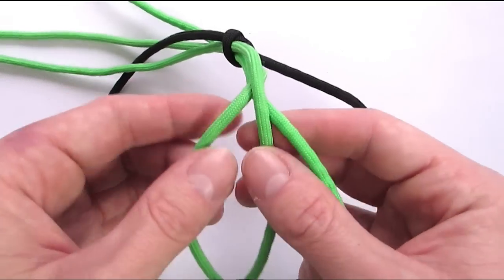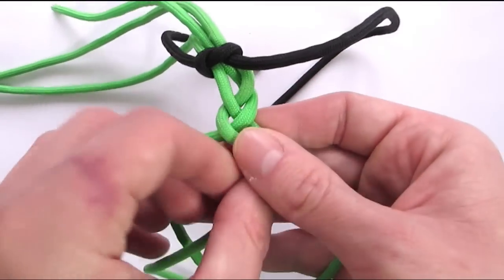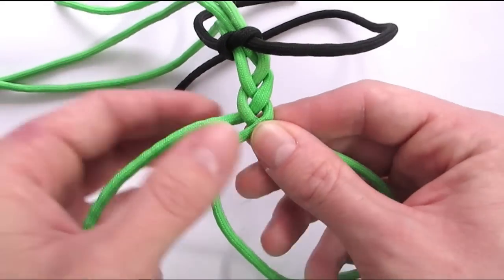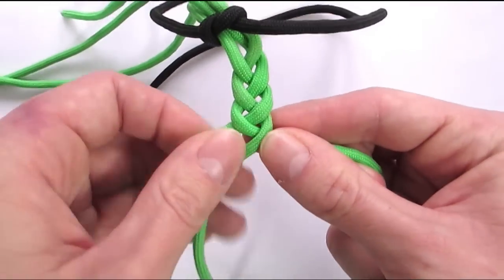And then the left goes in the middle. And then the right. And then the left. And the right always coming to the middle. This is a very simple way of starting a 6 strand braid with a nice loop at the top.